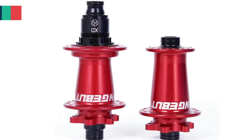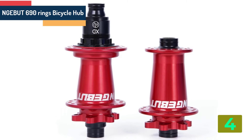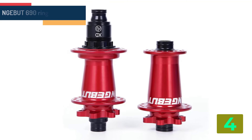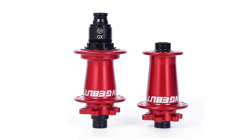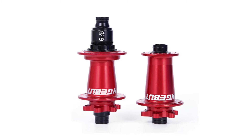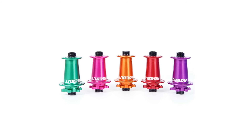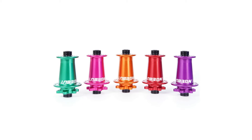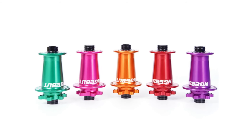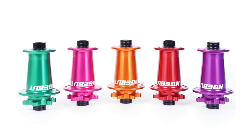Item number 4 is the Jebit 690 Range Bicycle Hub. Specifications — Brand: Jebit; Type: MTB Bike Hubs; Size: 148mm; Number of Holes: 32; Axle: Boost; Position: Front plus Rear; Braking System: Disc Brake; Material: Aluminum Alloy; Category: Bearing Hub.